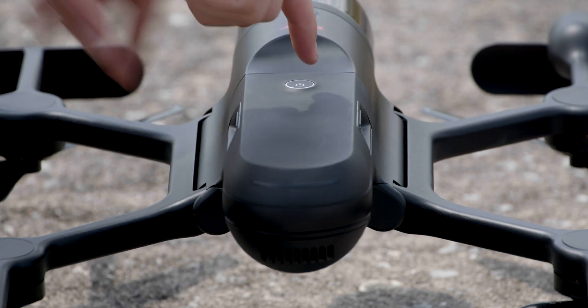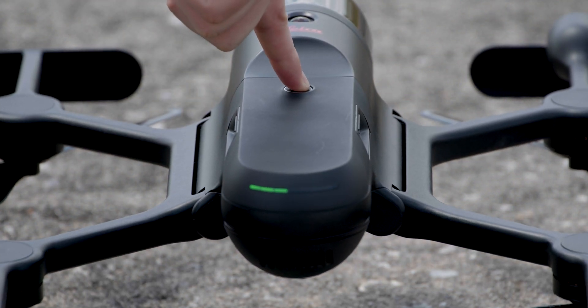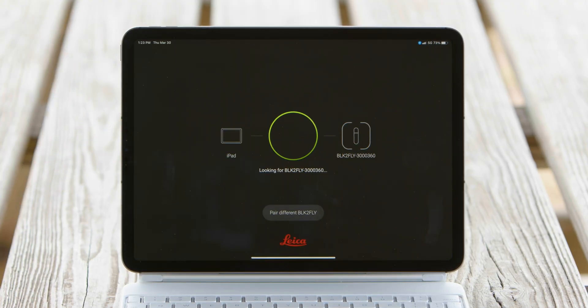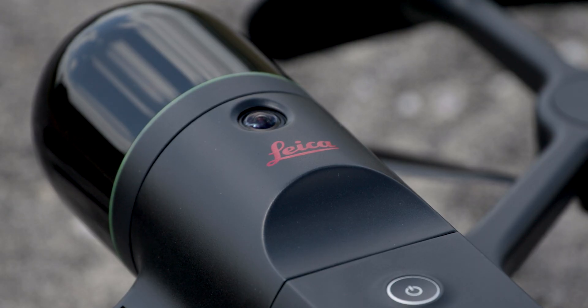Next, we're going to power on the drone and launch the app. The app will search for the previously connected drone and pair. You will want to ensure that the collar on the drone is solid green to ensure a successful pair.